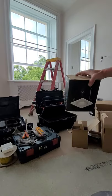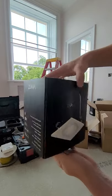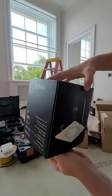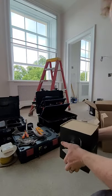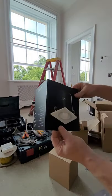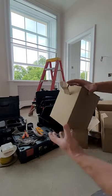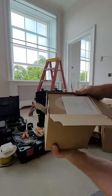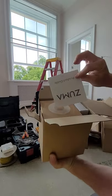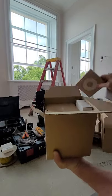We're unboxing the Zuma light LED light with built-in speaker. The packaging is pretty neat - cool little sleeve. We delve into it, have a look, and there's a little product guide and a little bezel.